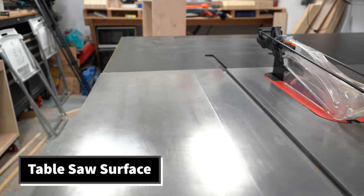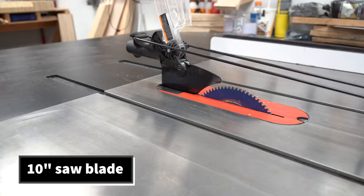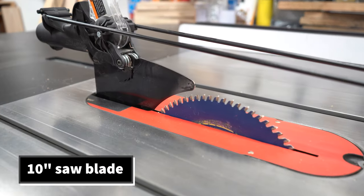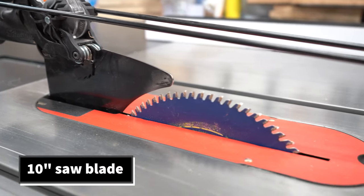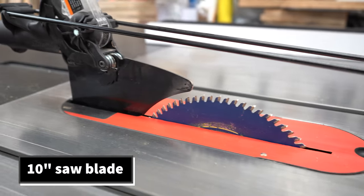I find that the cast iron tops are much more rugged, a lot heavier, and a lot flatter. This is the table saw blade — this is where the cutting action happens. The blade will spin and you pass your wood through it and it will cut the wood.